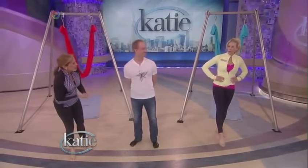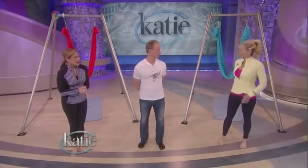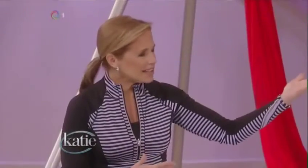Chelsea, are you a yogi? No, no, I do Pilates mostly. Yoga I find very boring, no offense. We have Anti-Gravity Pilates too, so you'll get to find out. Hopefully this won't be boring. Tell us, how did this come about, Christopher?